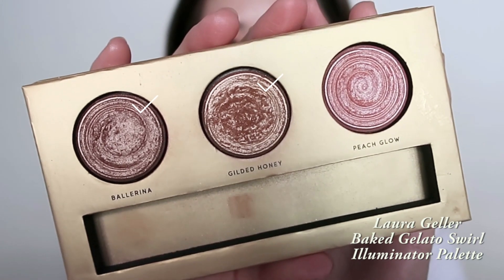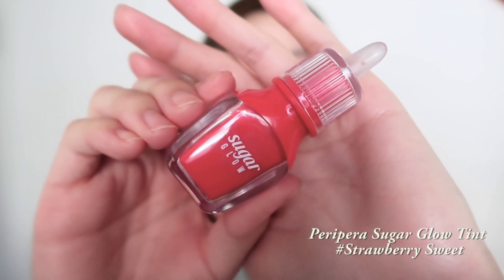Next, I'm using these two shades from the highlighter palette again to highlight the cheekbones, the nose, the forehead, and the chin. So after we are done with the face makeup, this is what your skin should look like. For the lips, I'm using the Peripera Sugar Glow Tint in Strawberry Sweet and just applying that on the lips.